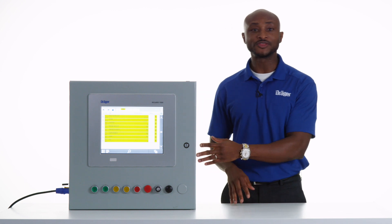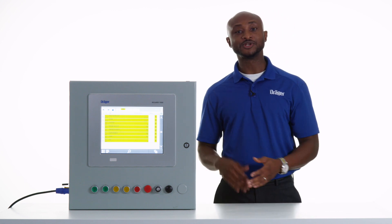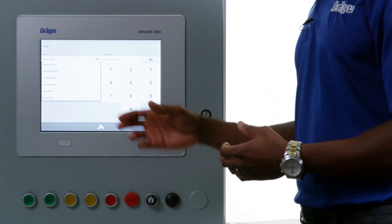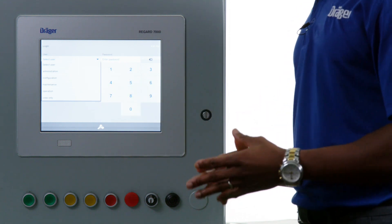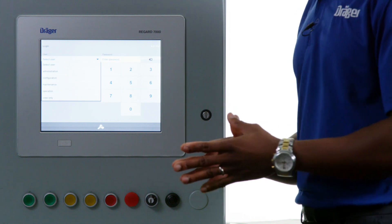It comes equipped with a touchscreen dashboard for configuration and monitoring of the system. The dashboard is equipped with password-protected access to control different levels of authorization, ranging from a view-only mode to a maintenance and a management mode.